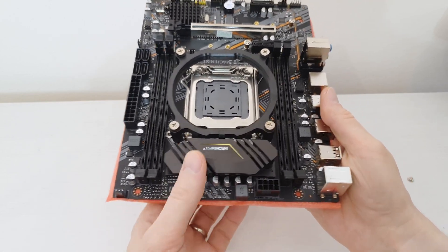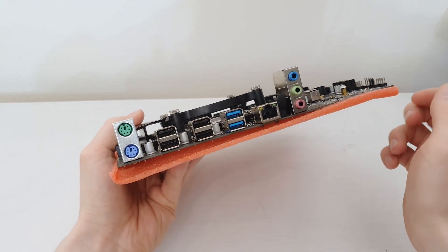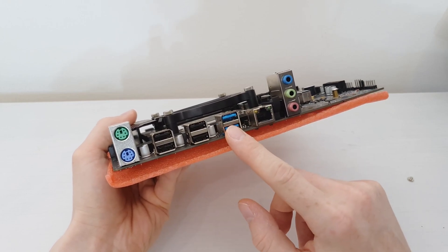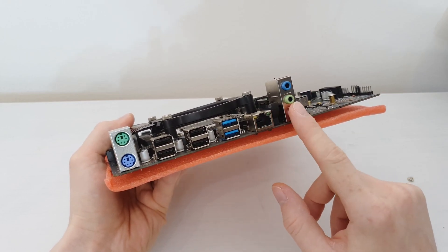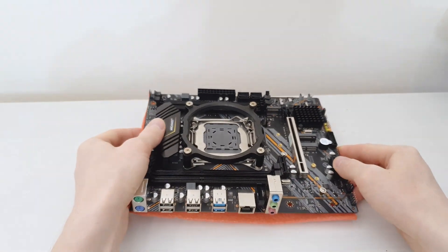The VRM controller is also not under the heatsink. On the IO side we have exactly the same as the Machinist X99 RS9 — four USB 2 ports, two USB 3 ports, an Ethernet port, audio out, and two PS/2 ports. Now it's time to install the CPU.